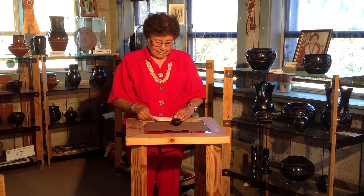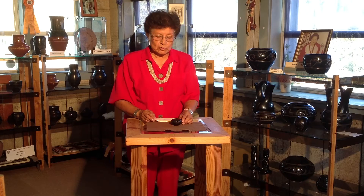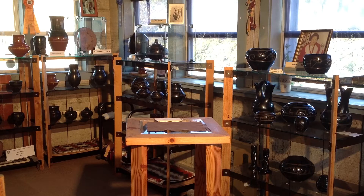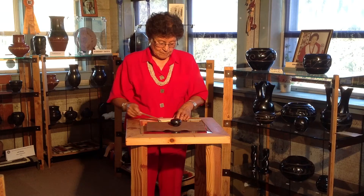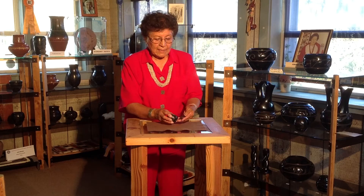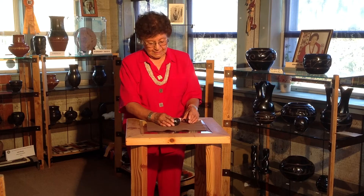This small mini bowl with melon design was made by my sister Shirley in the 1980s. This black mini bowl with fish designs was made by my sister Shirley Tafoya, has a lid, and was made in the 1980s.